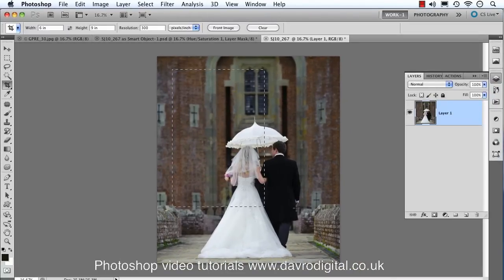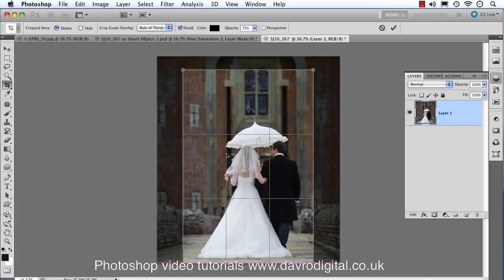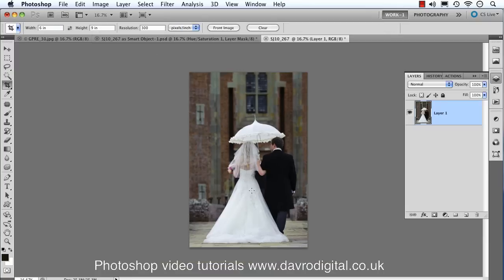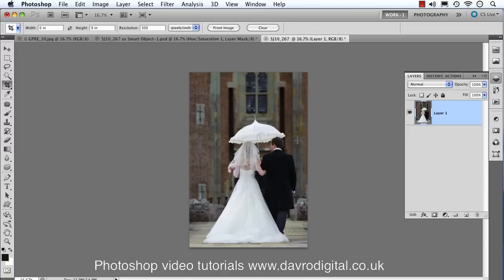Enter 300 for the resolution — job done. Now pick up the crop tool, click and drag over the image. You'll notice how it's constrained. Reposition it to a composition you like — I'm using the rule of thirds overlay, and you also have none or the grid available in CS5. Press Enter or Return to apply the crop. Going back to Image > Image Size, you'll see it's now six by nine at 300 pixels per inch.